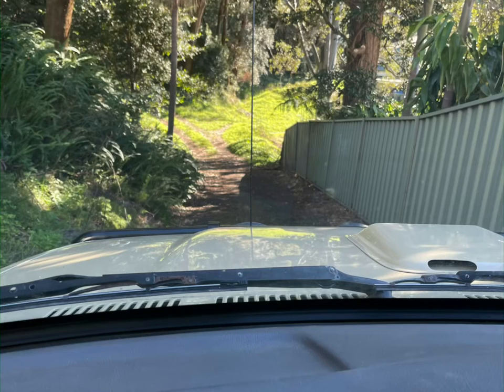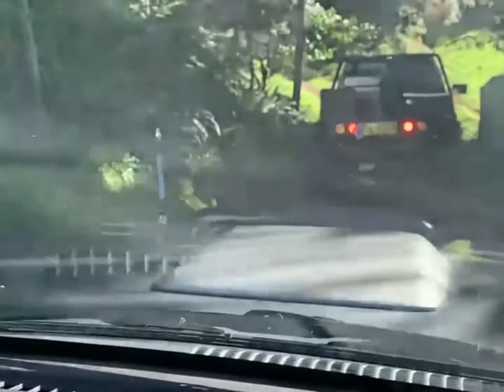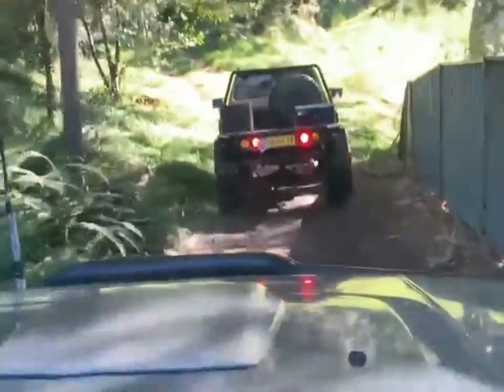Due to Covid restrictions I couldn't go out for a proper drive to test my product. Luckily I have a set of fire trails at the back of my house where I did some testing on the travel box, and it held up just fine.